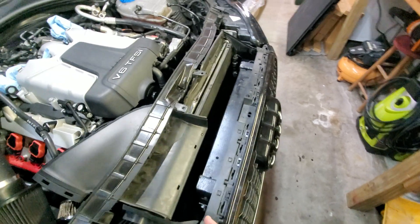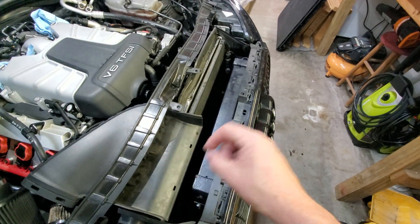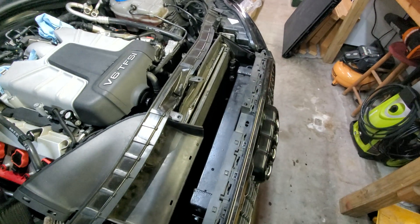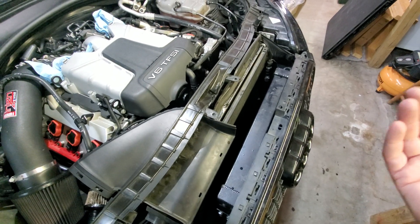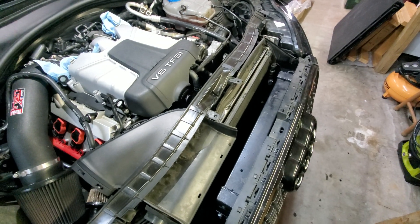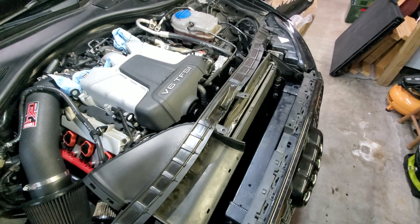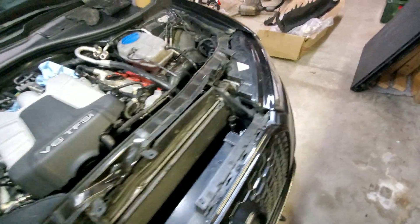One option to bleed this is to literally take everything apart, pull it out, turn it on its side, fill it up completely, then plug it off and reconnect — but that's a pain in the butt. The other thing is to drain the entire system and use my coolant fill VAC tool to do a full fluid change, pull all the air out, and refill the entire system that way. Once again, kind of a pain. The other option is what I'm doing here.